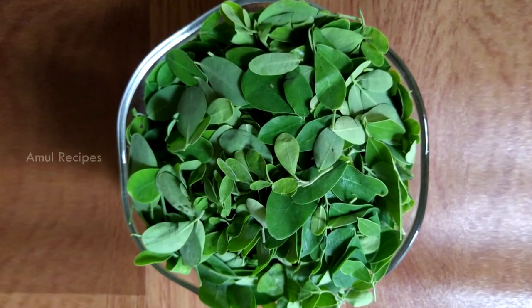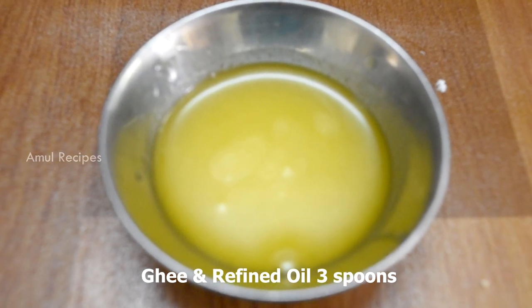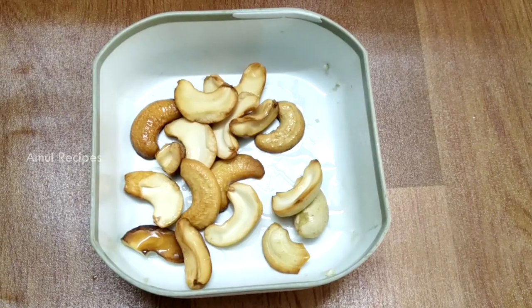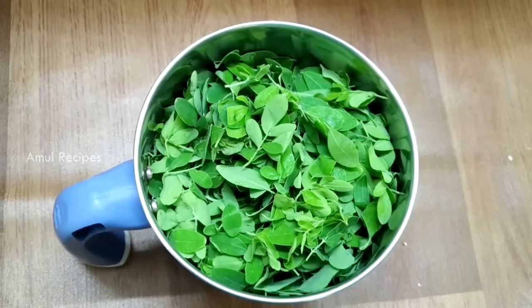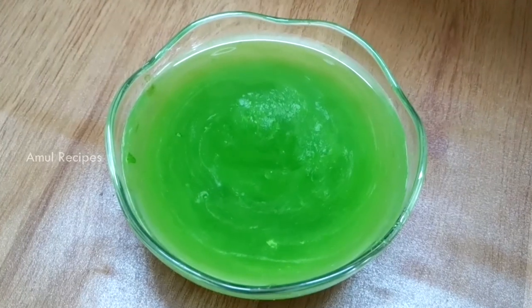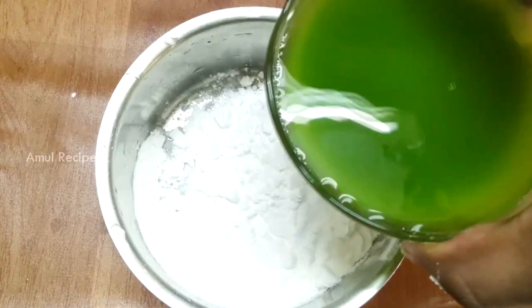First, let's see the ingredients: 1 cup, 6 cup, 3 cup, 3 spoon. How much is it? 1 cup — add a whole bowl, and add a bowl. First, we put a mixie jar in a mix jar and add a bowl. 1 bowl, 1 cup.